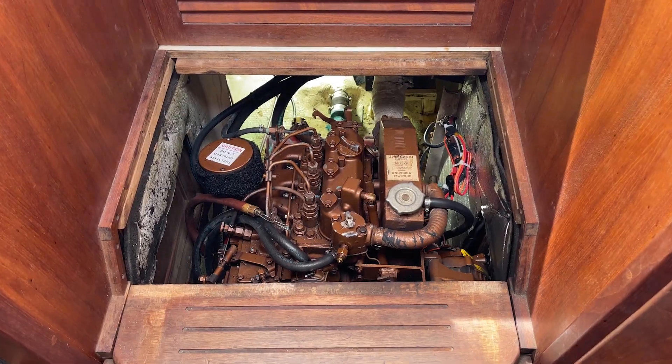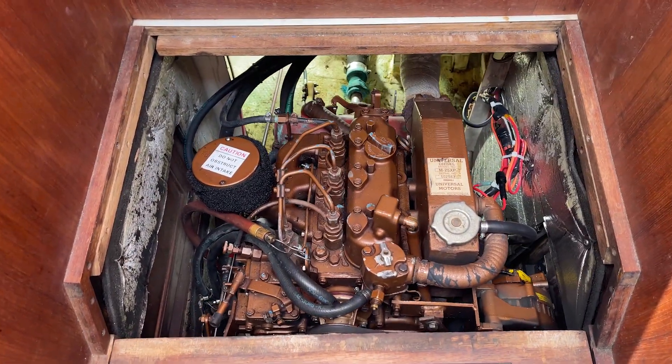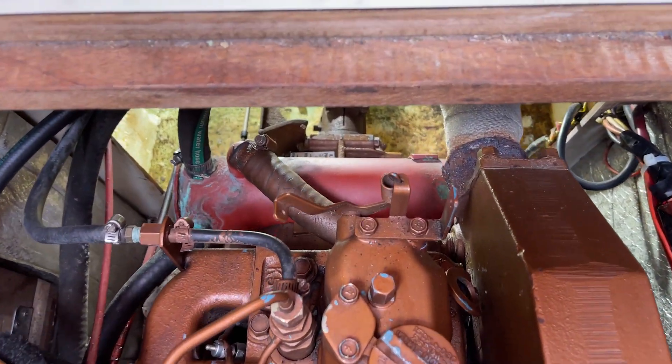If you're wondering why I'm in the stern berth, it's because under the bed right here is actually the easiest way to reach the heat exchanger on this boat. I've taken the cover off the engine just to get a little bit of natural light in here so I can see things better, and I can also use this to show you where the heat exchanger is on this engine.